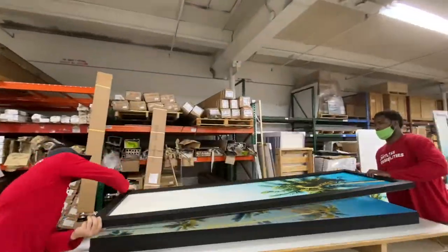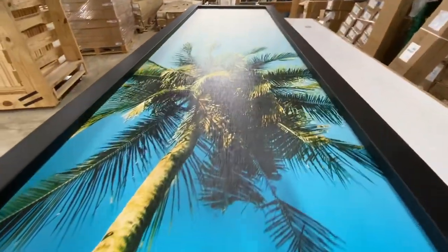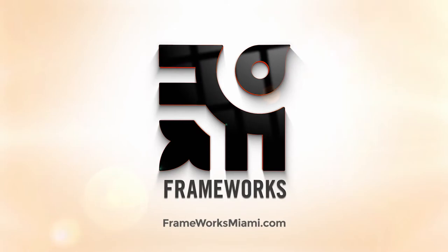We're so excited to see how these look in the space and the way that they will bring this room to life. Thank you for looking and be limitless. Love, Frameworks.